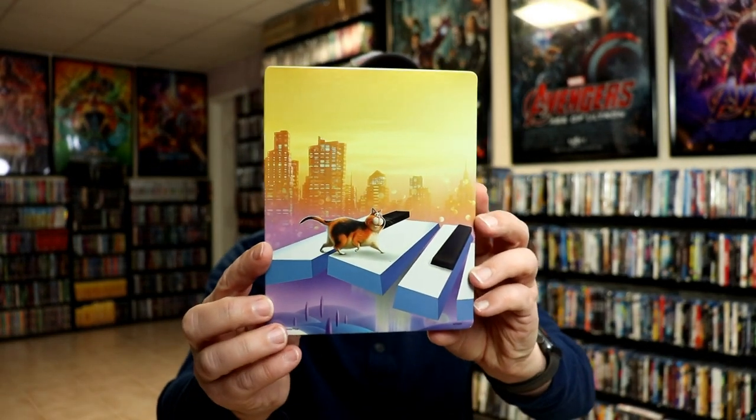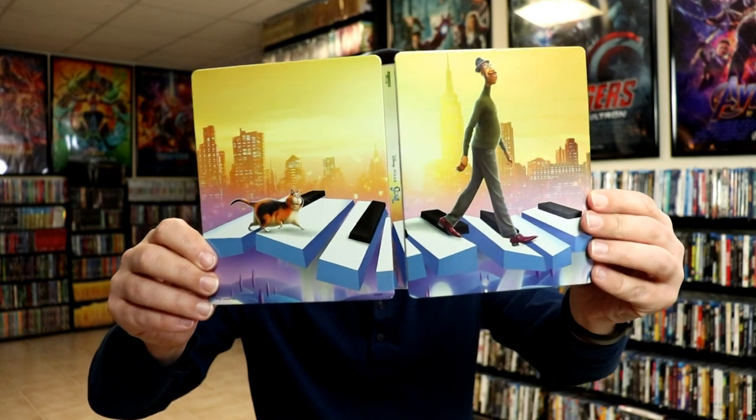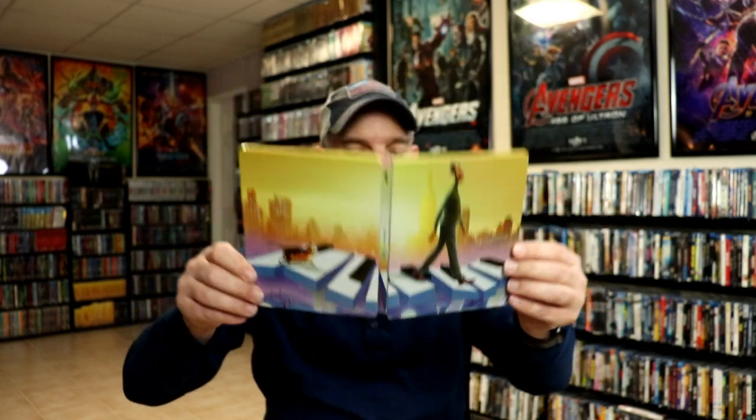Here's the back. We open it up, and it is a continuation front and back, which is really nice. We do have the title on the spine, and on the inside it does come with a digital code.